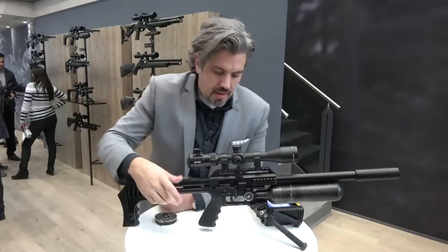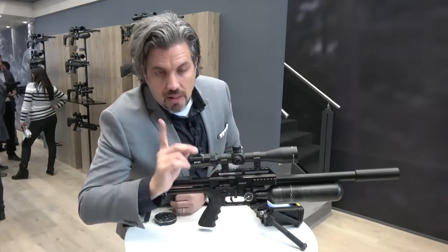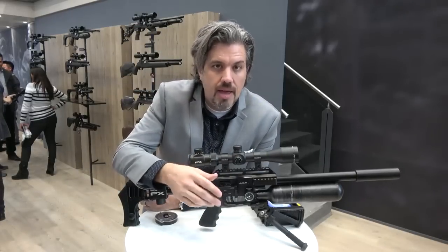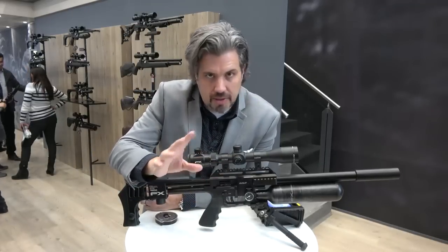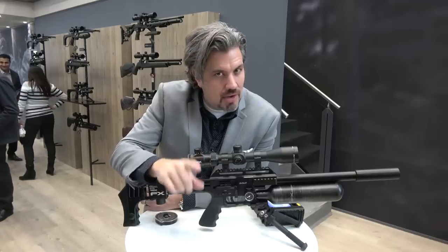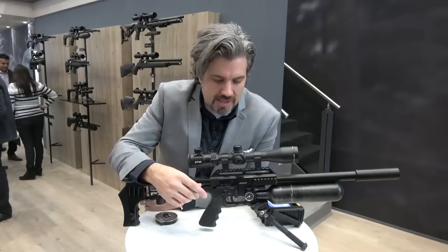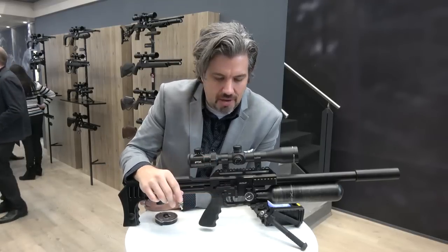Speaking of the regulator, the AMP regulator is now in all Impacts. Instead of topping out at 150 bar, you can go higher than that. I'll say around 160 to 170, because I know what some of you will do — crank it up to 180 or 190 and find ways to break it. The idea is to stick around 170.